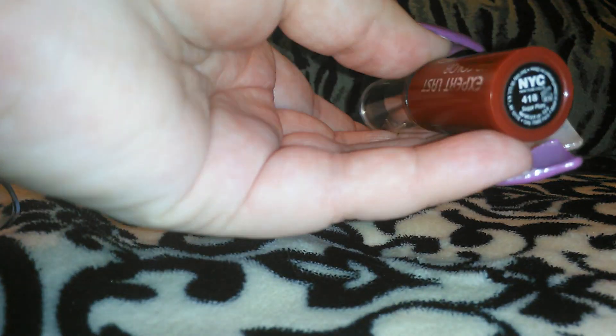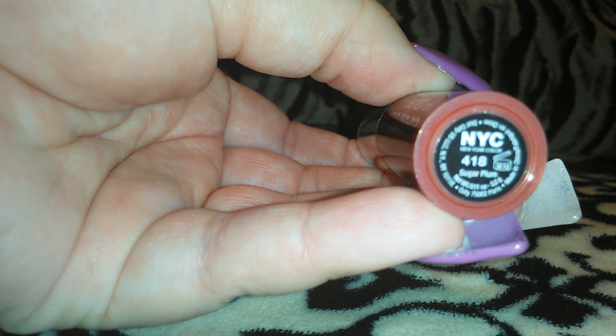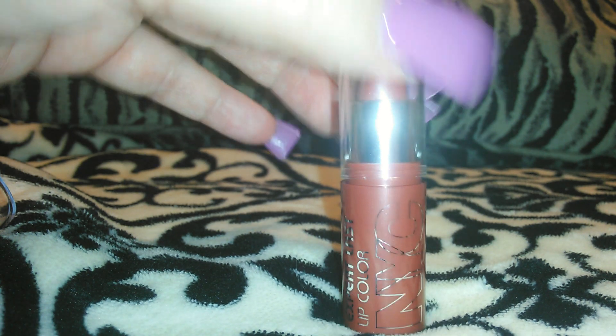So the first one I'm going to swatch for you is this one — it is 418 Sugar Plum. I think it's a really pretty color. These lipsticks are actually pretty pigmented for a dollar, at least I think they are. So let me put this next to the color — that's the 418 Sugar Plum right there.